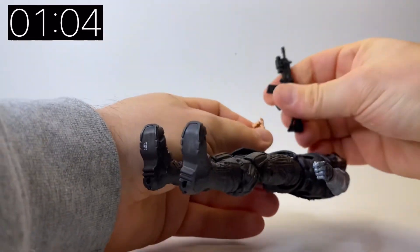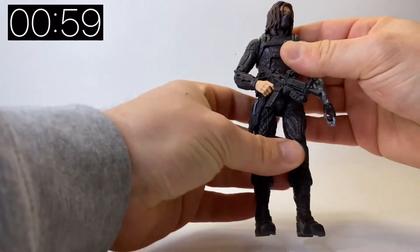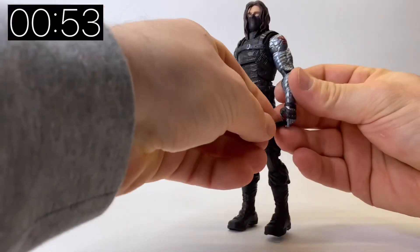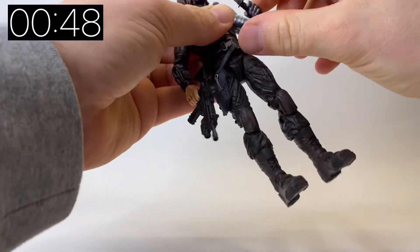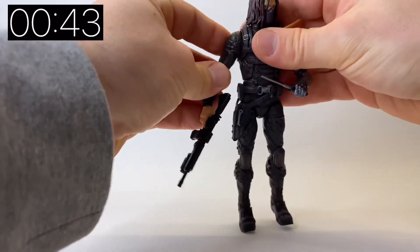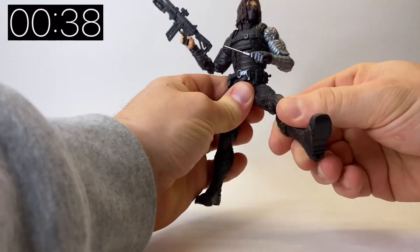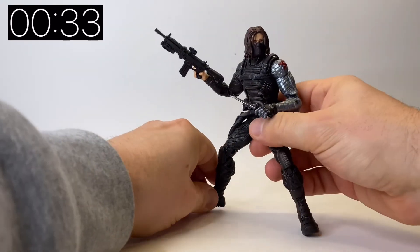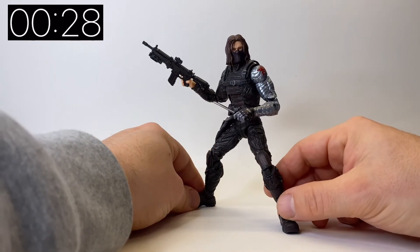If you've not got this figure already then it's fantastic; if you have got it then it's probably worth picking up just for the new weapons and new head sculpts. Let's put some of his weapons in his hands. I really like the rifle. The original Mandroid wave version came with that kind of ridiculous big, fake comic book looking gun that didn't really work for the character in the film. It's really nice to actually get that screen accurate arsenal with the figure. I'm going to do some photographs which you can check out over on my Instagram at jacobs_toys.